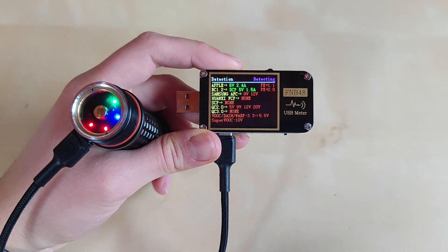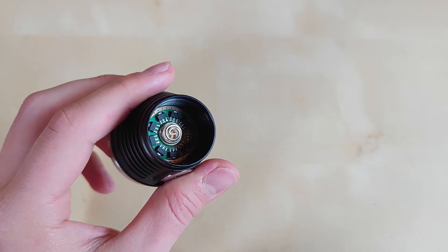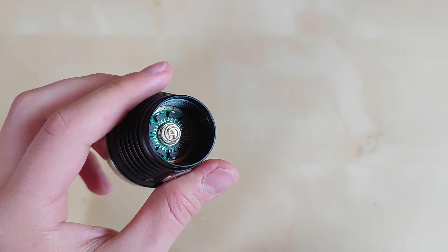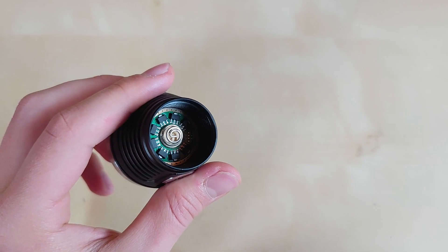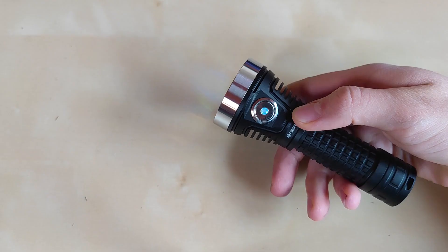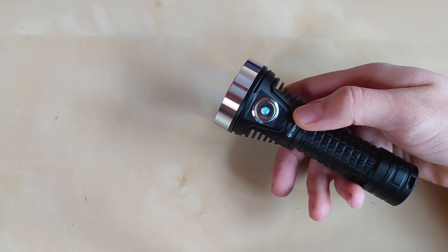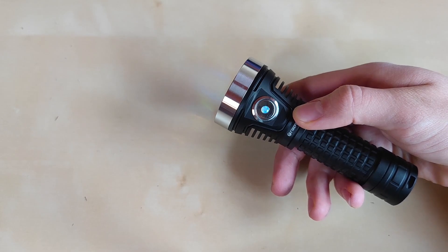Detecting the charging protocol in power bank mode was a bit finicky though. On the head portion we can also see some AMC converters as well as a thick spring similar to the one in the tail cap. Additionally, pogo pins for firmware update are also available. This flashlight runs Anduril 2, so there are tons of functions and features available.